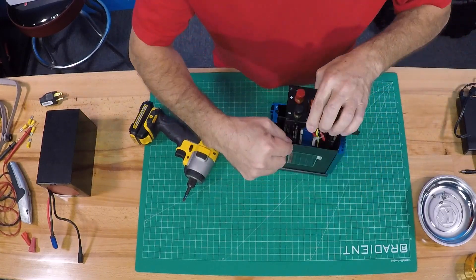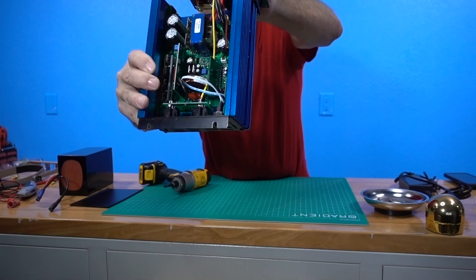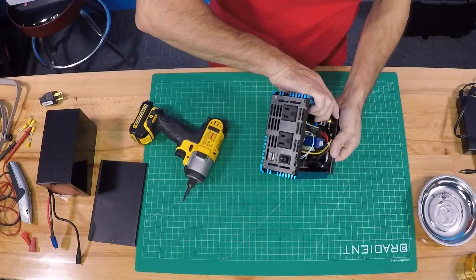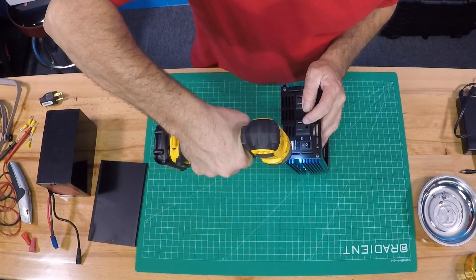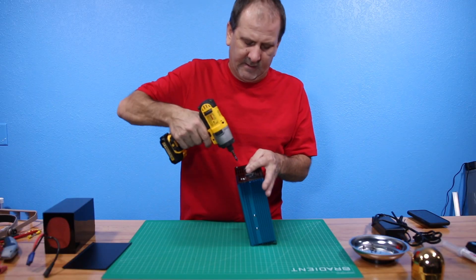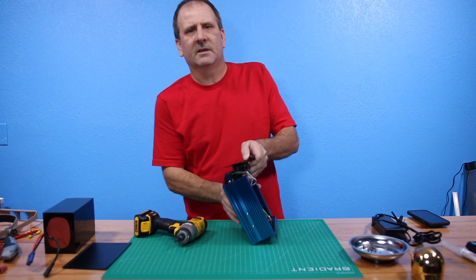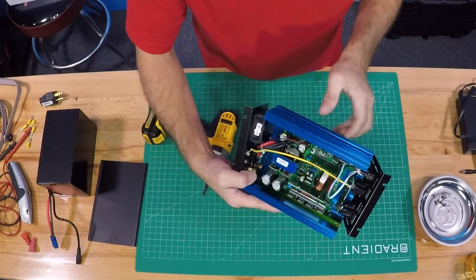I'm going to pull the bottom of the base up — base is up. There's the inverter. We'll flip it over this way and pull out the other screws. We don't really need the heat sink, and that's why I'm removing the guts out of this thing. The big blue body is basically a big heat sink — something to house the system. But because we're putting this in the case, I don't need another housing. That's kind of how we're looking with all the screws out.